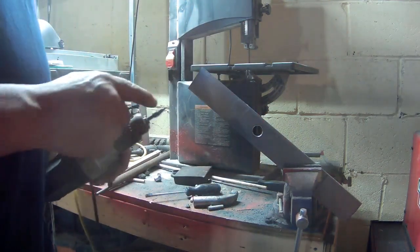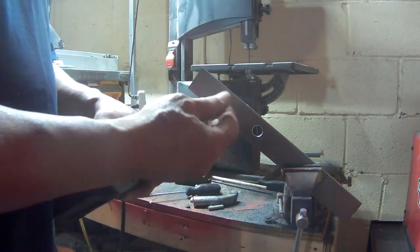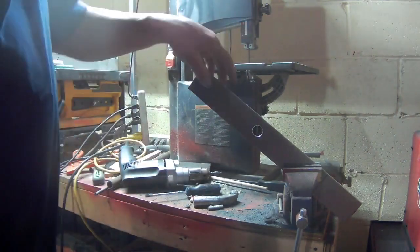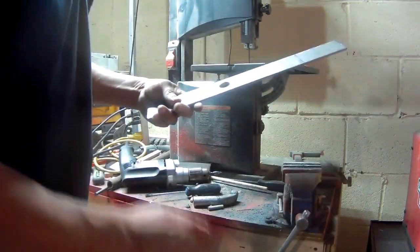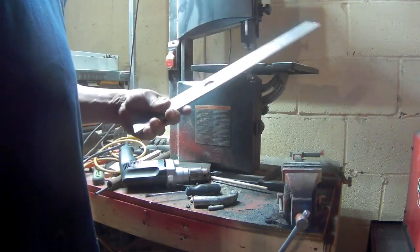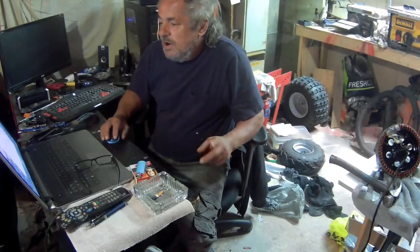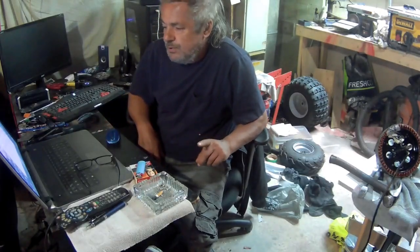Once I open it up a little bit more with this grinding bit, I should be okay to move on to the next step of the step-up drill bits. Hopefully that'll do it. Anyway, that's all I have for you guys today.